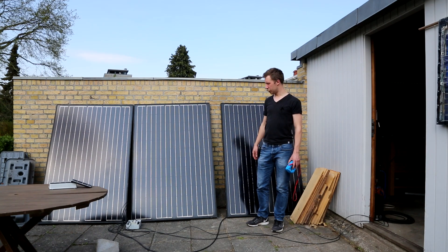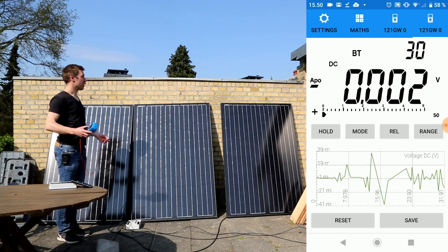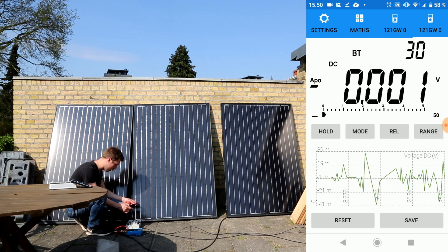I'll first measure the voltages from the three panels before hooking it up directly to the battery charger. So let's see what voltages we get from the panels. We have a little sun now, so I'll measure each panel by itself.